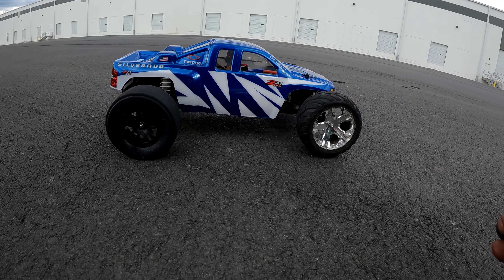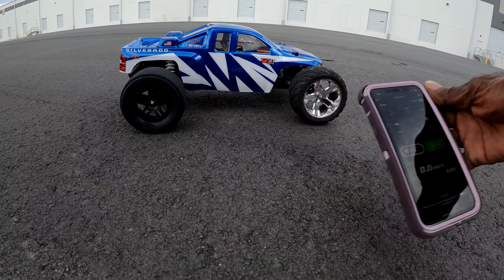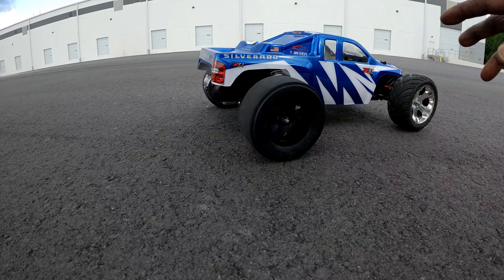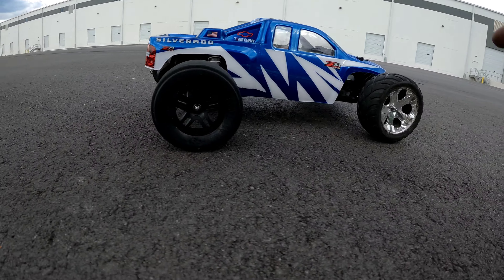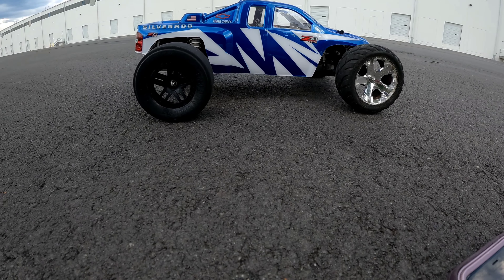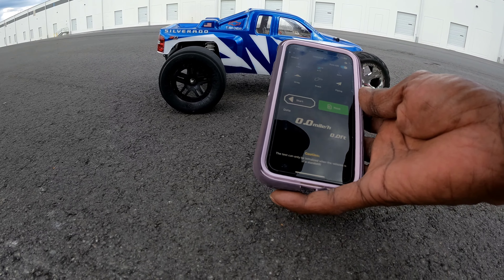What's going on, fellas? Urban Legend RC signing back on with another one. As you can see, I got my Rustler project out here. We are still on a brush system, but we are going to run this thing on a 5200 mAh 3S battery to see what we can get on this thing on 3S.